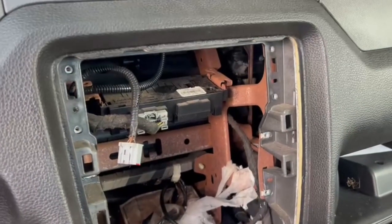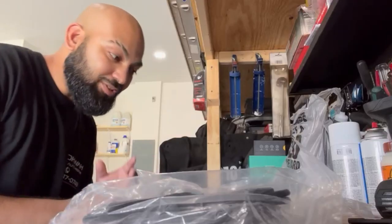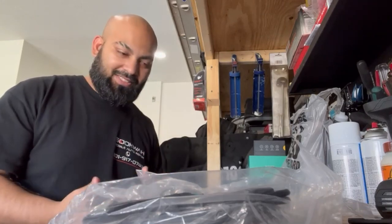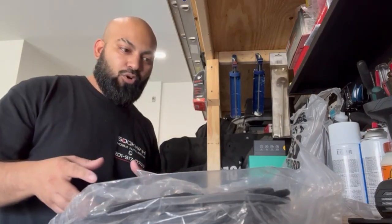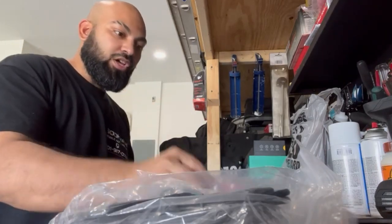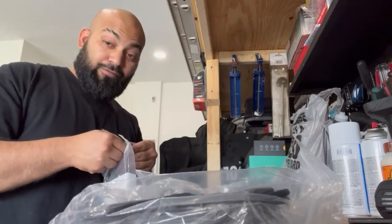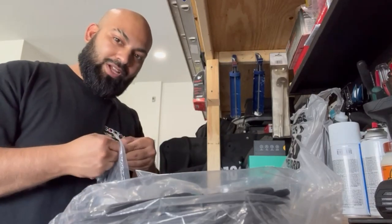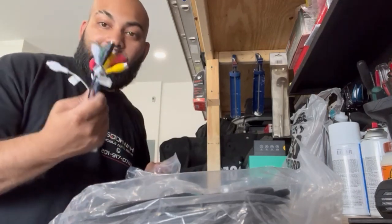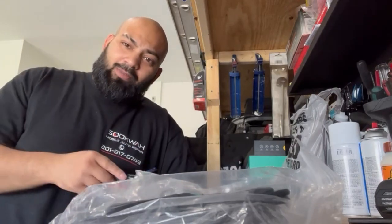I'm going to take my time and clean all this, then we'll start to mount up the new radio. Before I do that, I want to find the main harness that goes from the car into the radio — I think it's in this bag. I want to plug and play this into the car first, then bring the radio in and attach everything from the back. We also have cables for a backup camera.